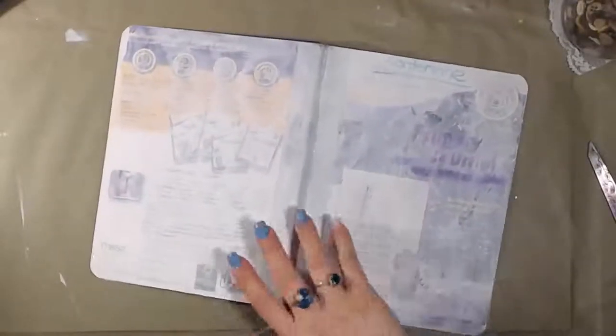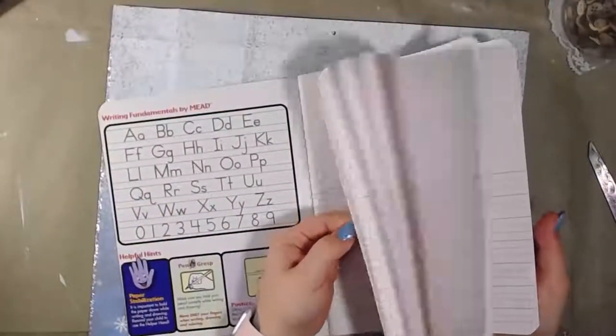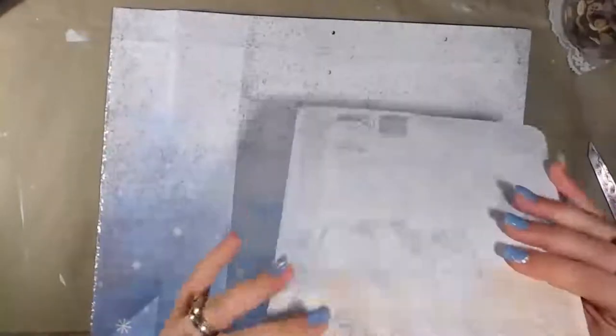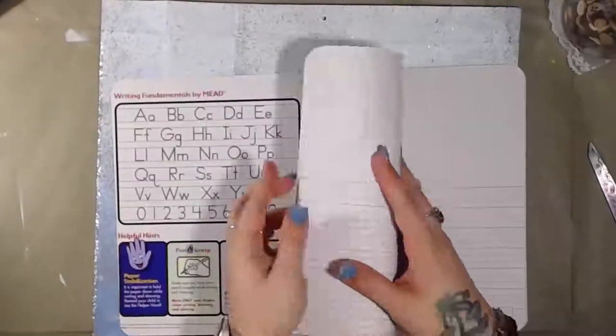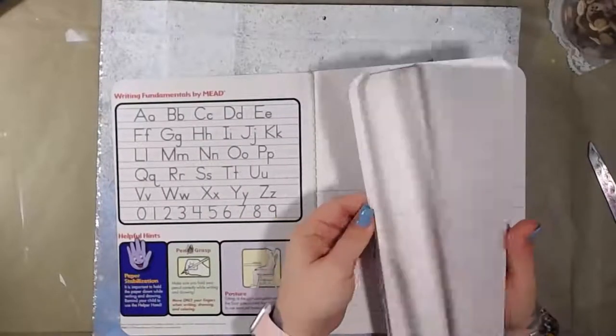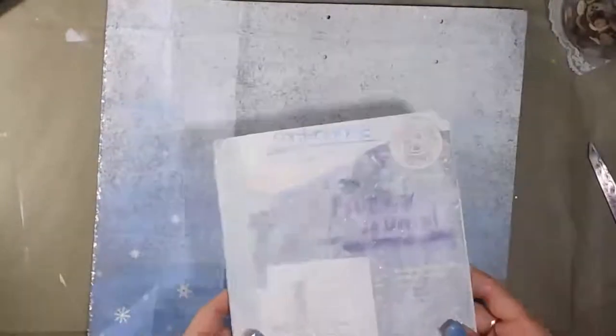I grabbed an old composition book and I actually ripped out some of the pages because we're going to be gluing into this and I don't want to make it so fat that I can't function in it. I might continue to rip some pages out because I still feel like there is an awful lot in here and we might have too much.